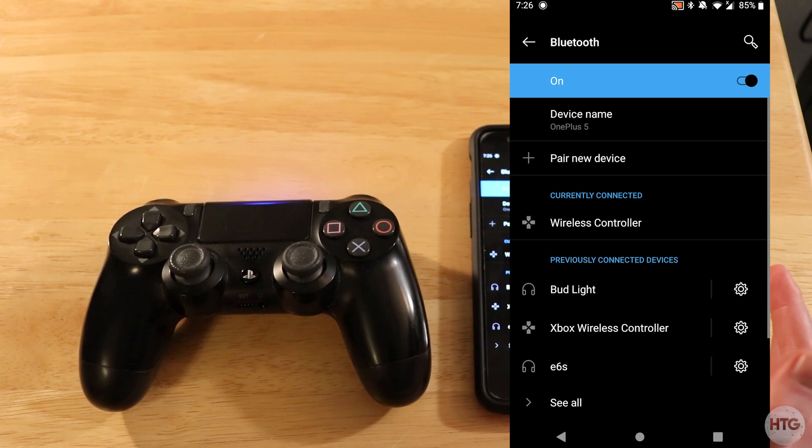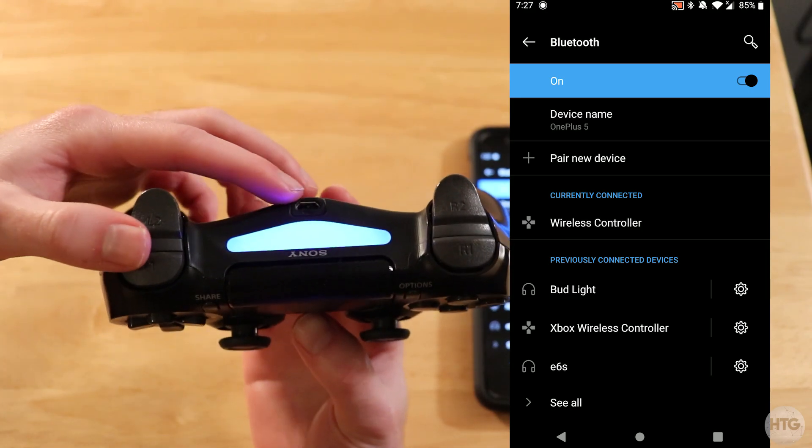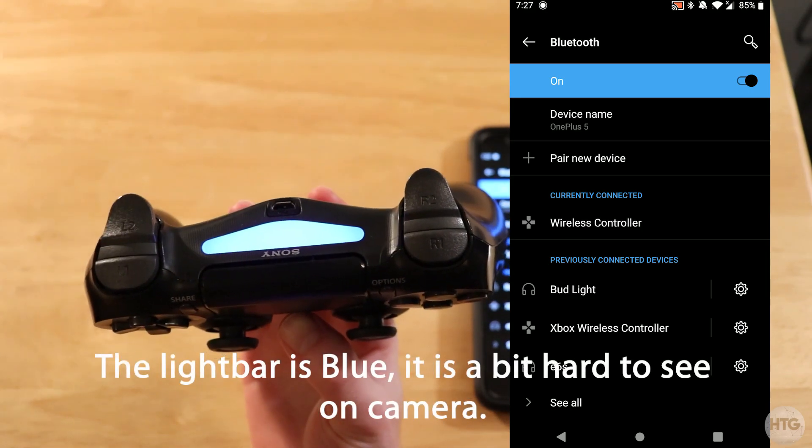Go ahead and tap on pair. If it does ask for a password, the password is going to be 0000, but in this case it did not ask for a password. Once your controller is successfully connected to your Android device, the light bar is going to light up a solid blue.